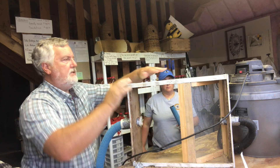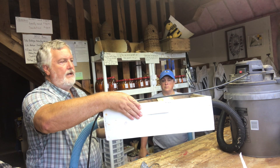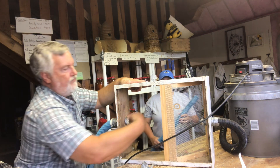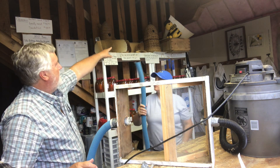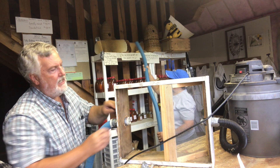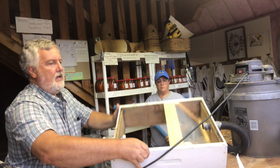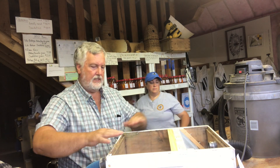This box will be sitting on top of a sealed deep super with frames in it, which is where the bees are going to collect. The air gets sucked out of here through the screen — sucked from here, blowing into this area. So if something's taking bees up, they get sucked up into here, blown out into this space, and fall into the space below. So now we have the structure ready.